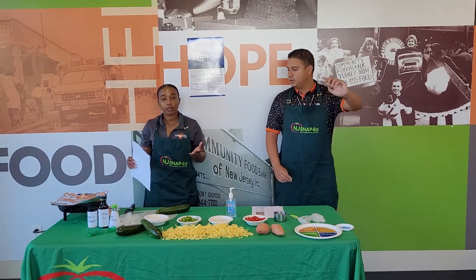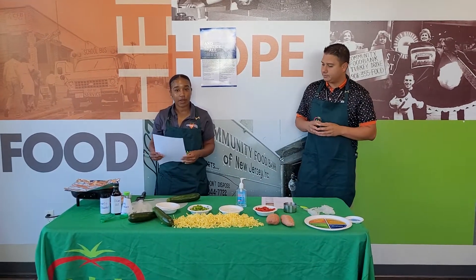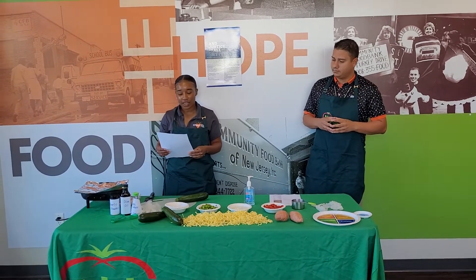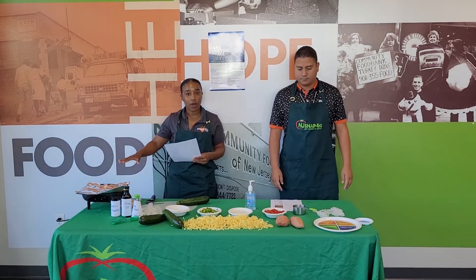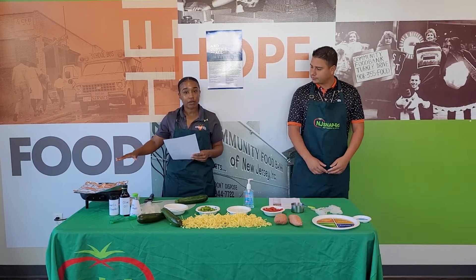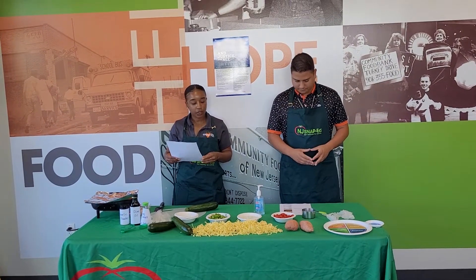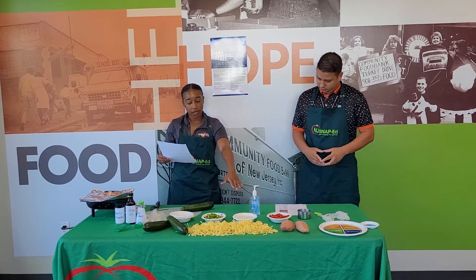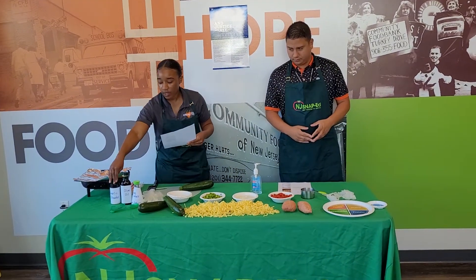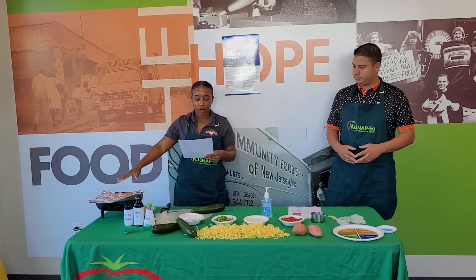Here at the food bank, we have an abundance of sweet potatoes and zucchini, so we thought a sweet potato and zucchini stir fry would be great for Wellness Wednesday. I've already started cooking the sweet potatoes — they do take a while. We prepared them in a skillet with some olive oil, cooking on medium heat now. The other ingredients we'll add include zucchini, two cups of chopped bell pepper — red and green — one cup of chopped onion, a sweet Vidalia onion, and seasonings: garlic powder, olive oil, and low sodium soy sauce.